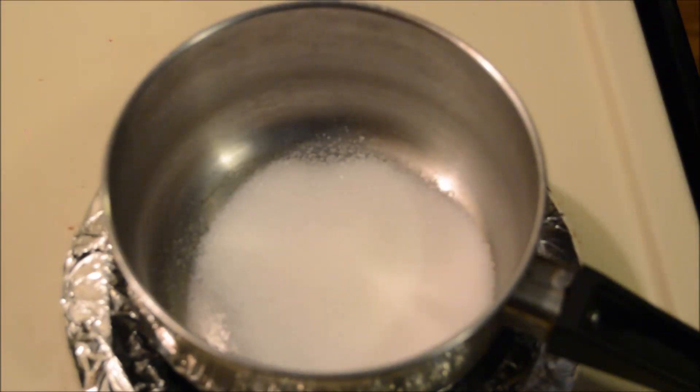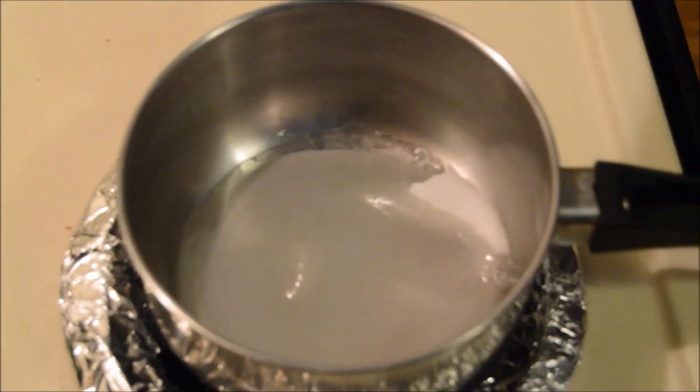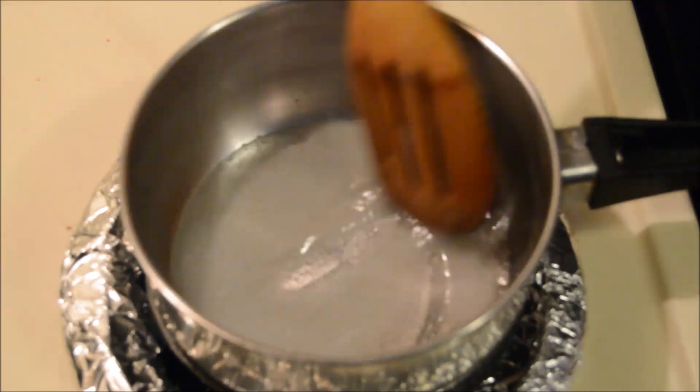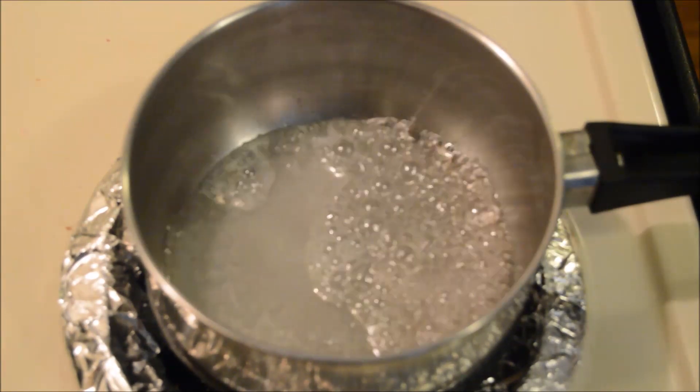In a saucepan, I'm going to add two tablespoons of sugar and one tablespoon of water. Cook this on medium heat. First the sugar dissolves and then it starts to boil. After a couple of minutes the sugar will bubble up and begin to darken.